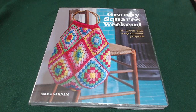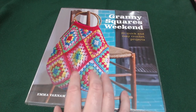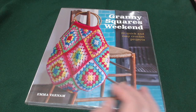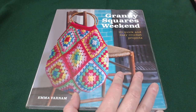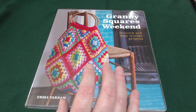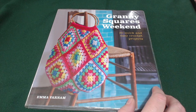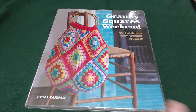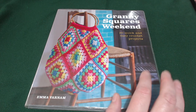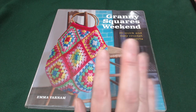That is a quick look at 'Granny Square Weekend' — it's not a bad little book. Would this one make it to your bookshelf, would it be a borrow, or would it be a leave behind? I'd love to know down below what you thought of the patterns in today's book and whether you'd buy it. That is it for me today — stay chilled, stay happy, and keep crafting. Goodbye everybody!